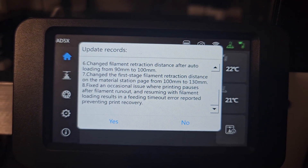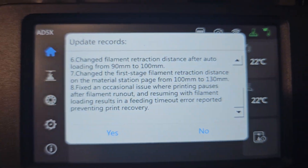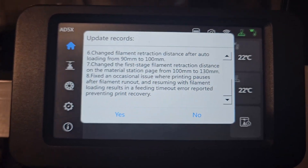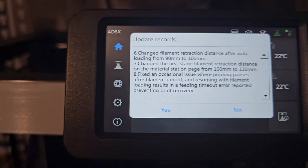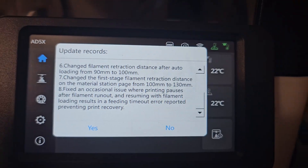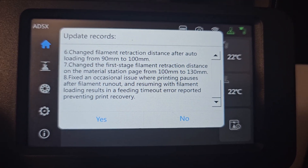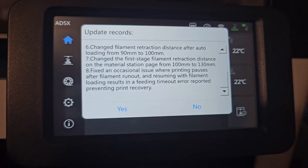Number seven: changing the first-stage filament retracting distance on the material station page from 100 to 130. I'm not quite sure what that is — if anybody knows, please let me know in the comments. Maybe when it's done with its retraction it retracts another 130 mm or something. Number eight: fix an occasional issue where printing pauses as the filament runs out and resuming with filament loading results in a feeding timeout error that prevents print recovery.